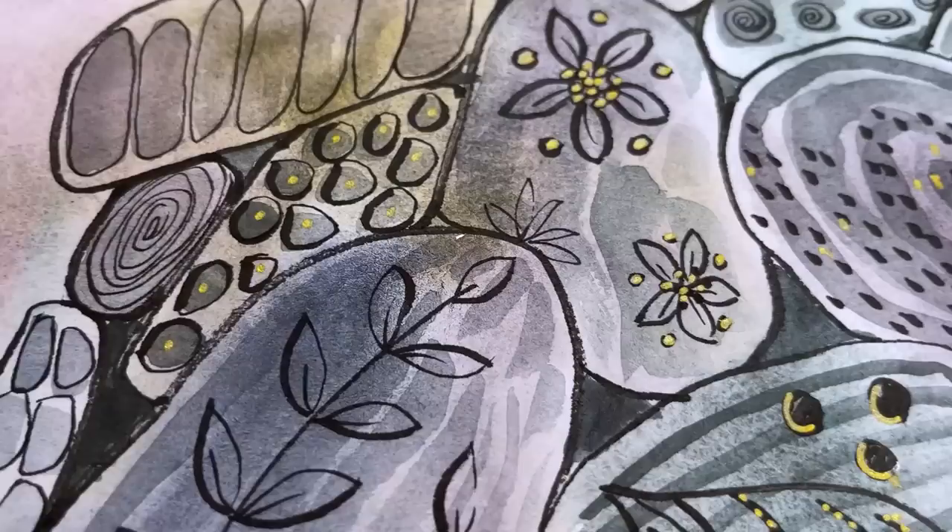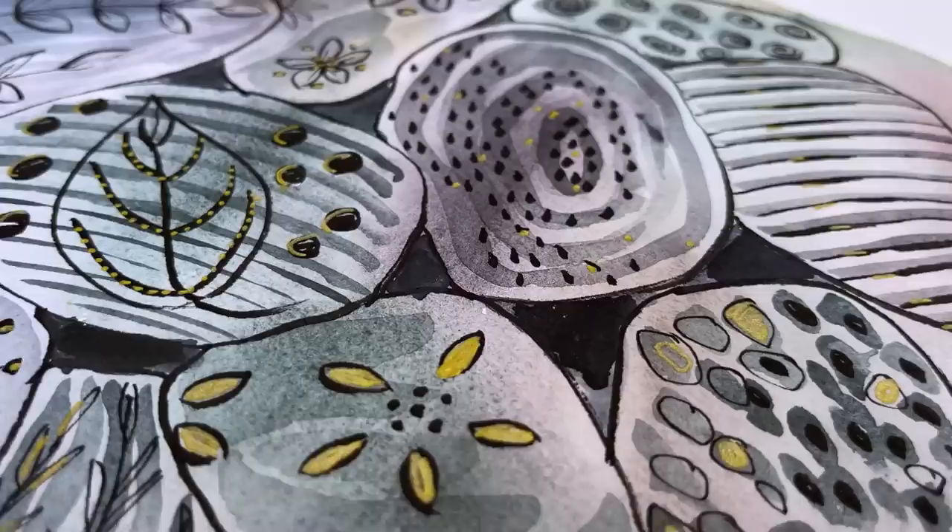The paints have been picked, I've got my paper out, the water's clean and I've chosen the brush, so now what's the problem? I think I have commitment issues.